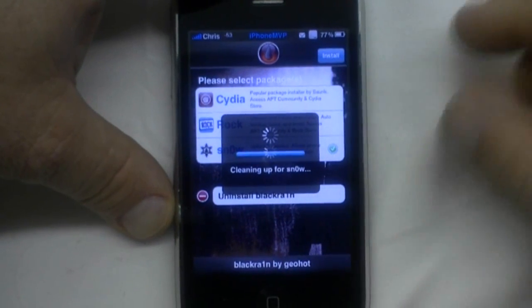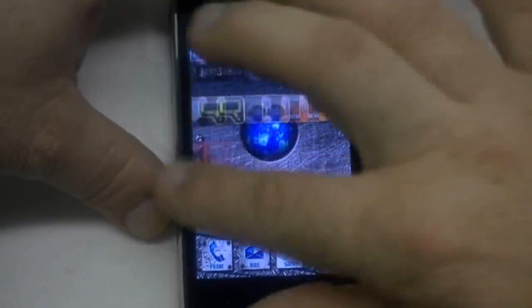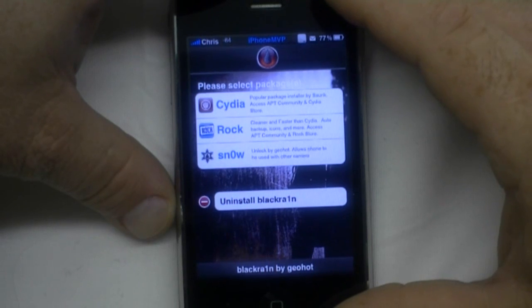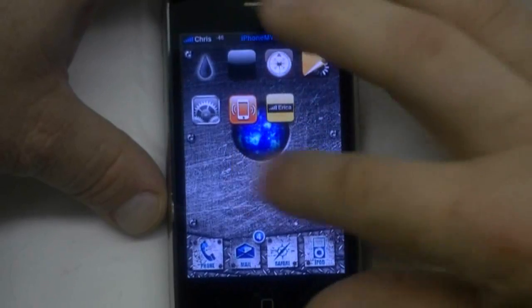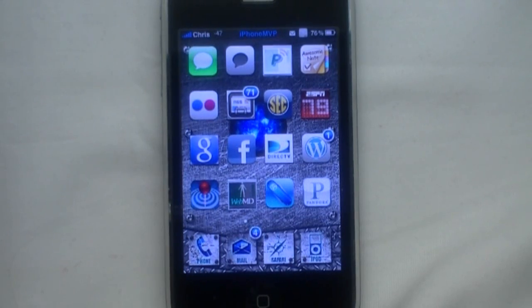And I believe that's going to be it right there. How simple can you get. Loading available installers. That doesn't really tell me any indication that I went ahead and unlocked it, but I don't have a T-Mobile SIM card to try out, so I really can't tell you if that worked or not. But I'm going to assume it did. That's how easy it is. Anyway, thanks for watching. This is Chris, iPhoneMVP.com.